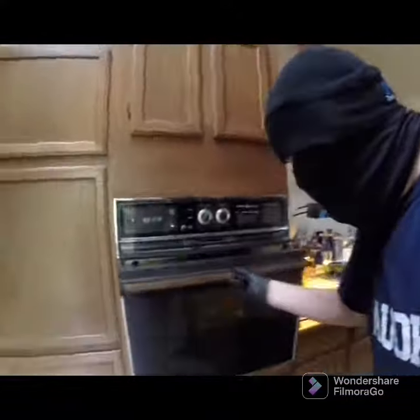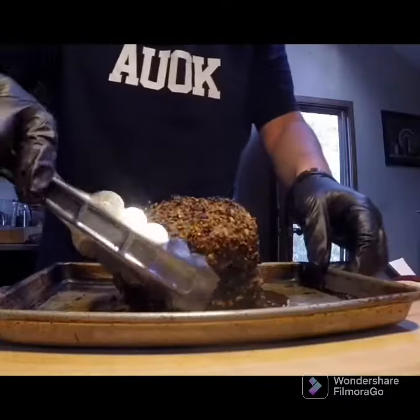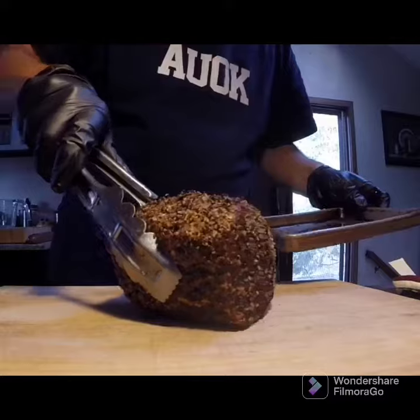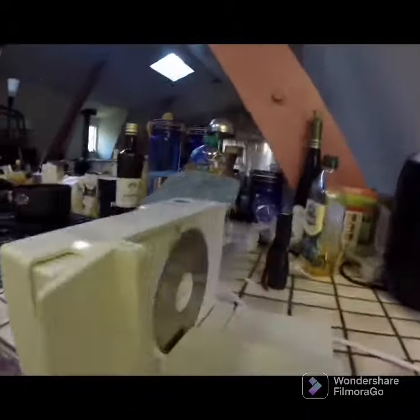Okay, it's been two hours. Let's take a look at this. I found this amazing vintage 80s home deli slicer, putting this to work.